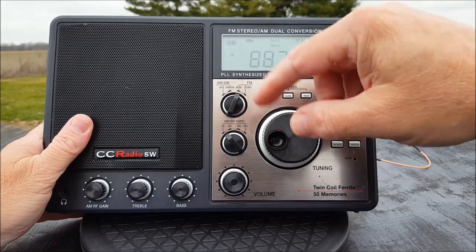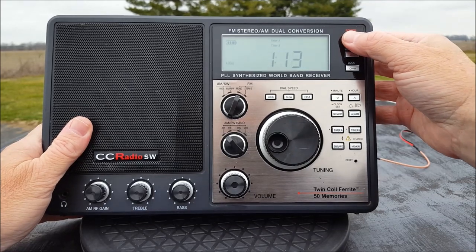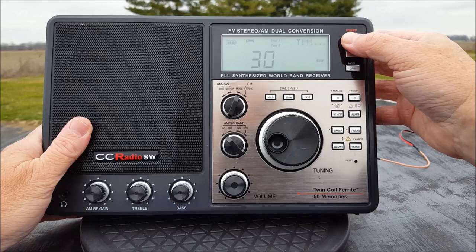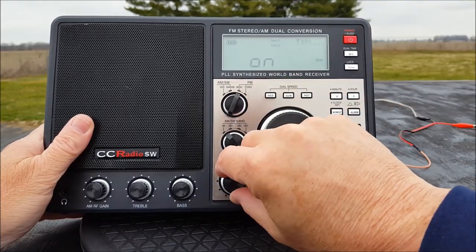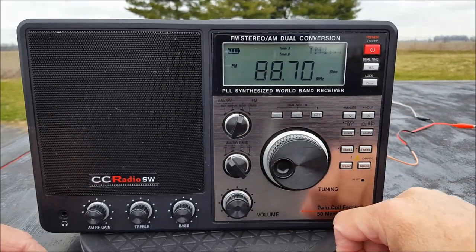It also has a sleep timer — you can cycle it down to one minute or leave it on all the time. We'll leave it on all the time. We're going to start at 88.7, which is my go-to station.